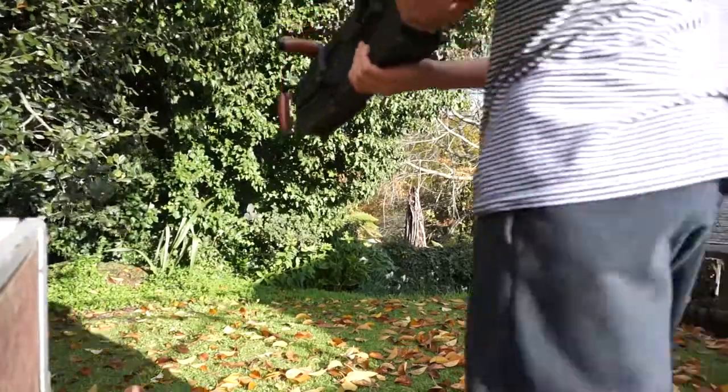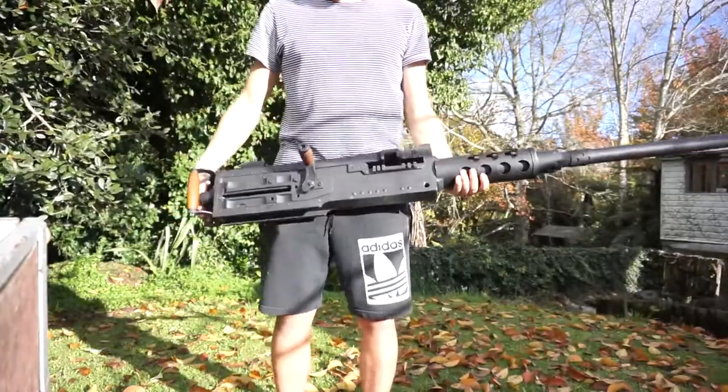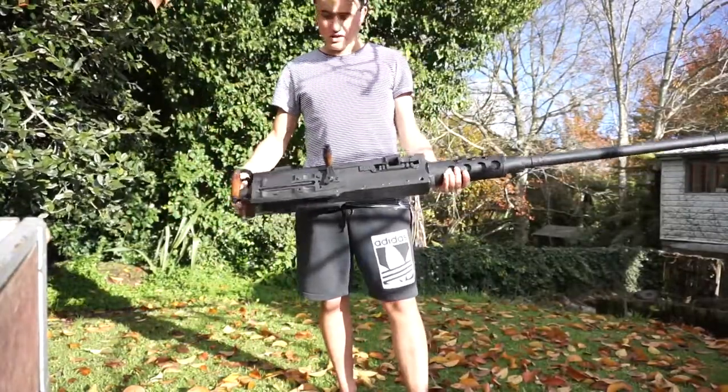G'day guys, welcome back to my channel. In today's video I've got a quick video of me showing off my 50 caliber machine gun display gun that I recently made.